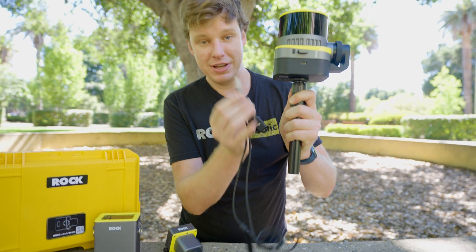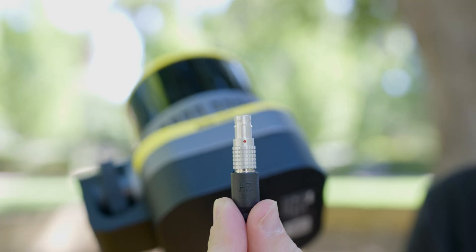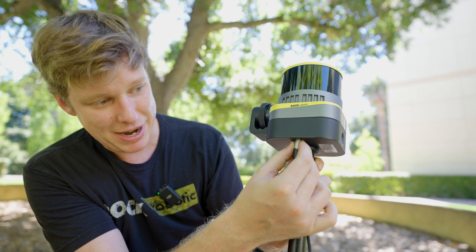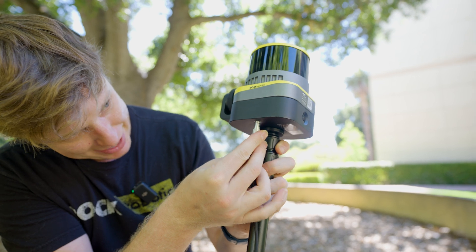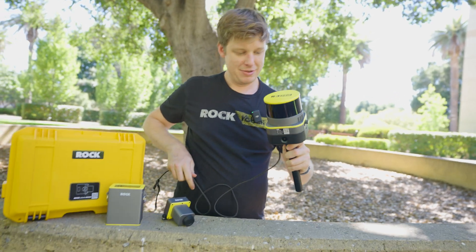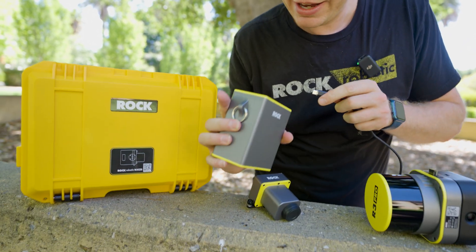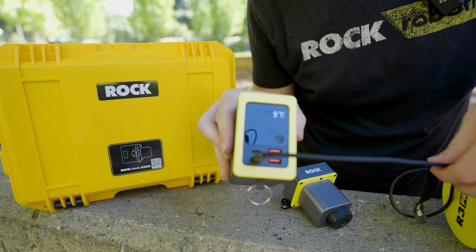We can go ahead and take the power cable. This side is the limo connector, and that will connect right here. Make sure you line up the red dot — there's a red dot on the device as well. They line up and slide right in. To remove it, you grab it by this collar, pull the collar down and pull it out. Then we can plug the other side into the battery bank, into the bottom right port. So now we're plugged in.